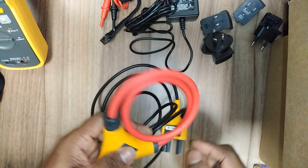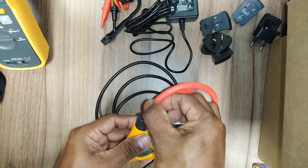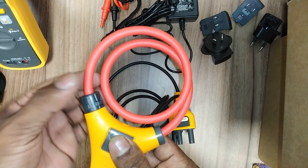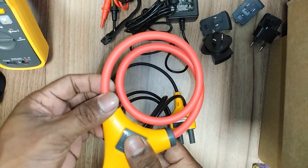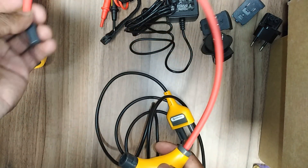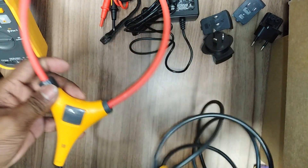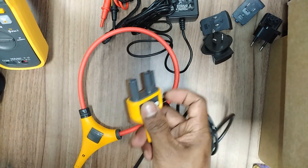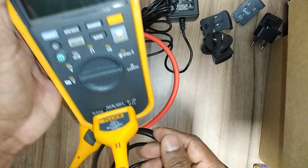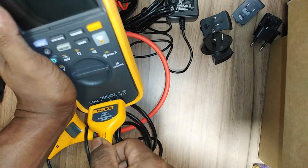This is the current probe for measuring amperes. It is a very special probe — you can simply rotate it to remove it. After threading the wire through this connection, you can check the ampere range. I will show you more in the next video on how to check the ampere range.